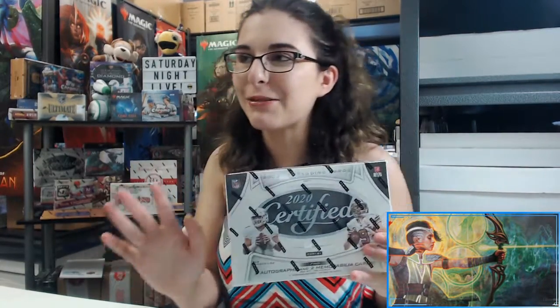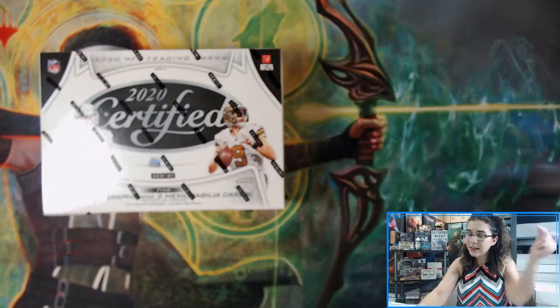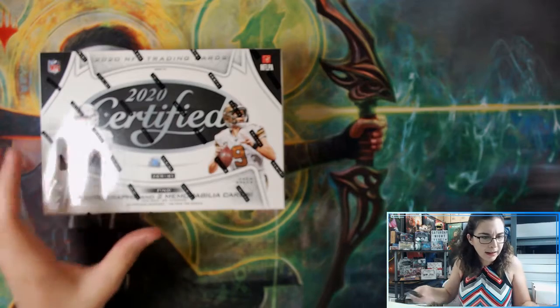In theory you could get something like a two RPA, but you're probably going to get a base card — still worth a shot. I always do it for Star Wars Masterwork and I've actually gotten a short print before, so you never really know. It's just the cost of a stamp, may as well if you like football. But anyways, for John let's get into this box.